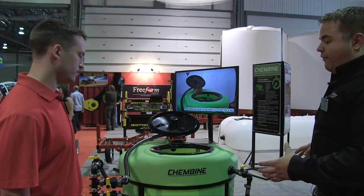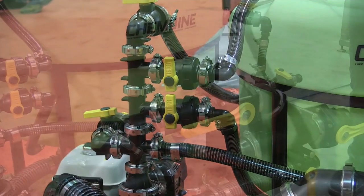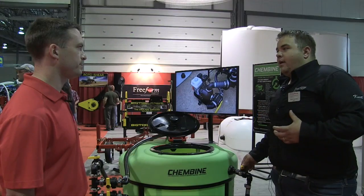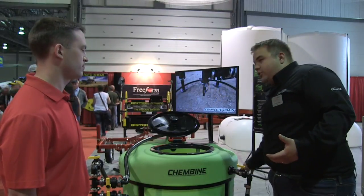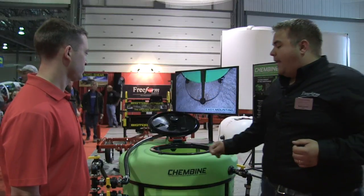All of the valves on this have been raised up — it's better ergonomically so you don't have to bend over nearly as much to operate them. This valve here that you're going to be operating every time you use the jug rinse is much higher. If it were lower and you're doing 100 jugs a day, every time you'd be bending over to operate it. Just little things like that.